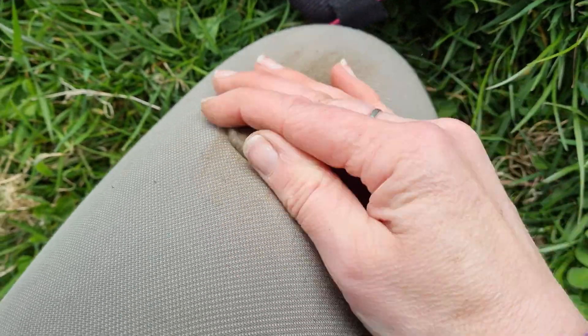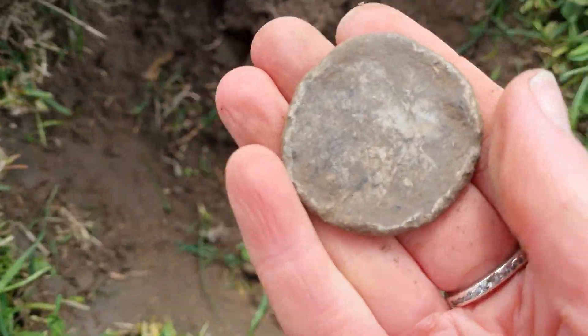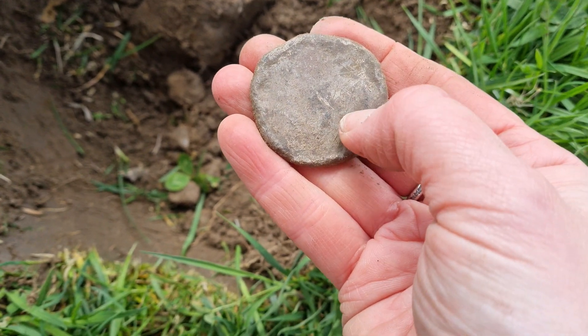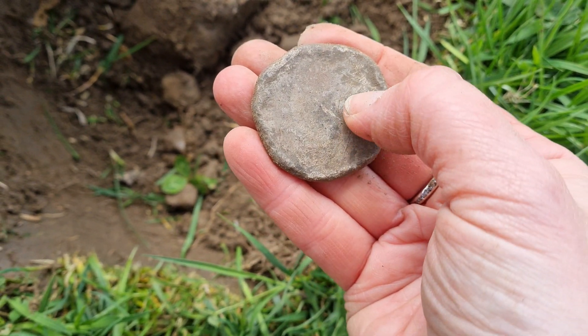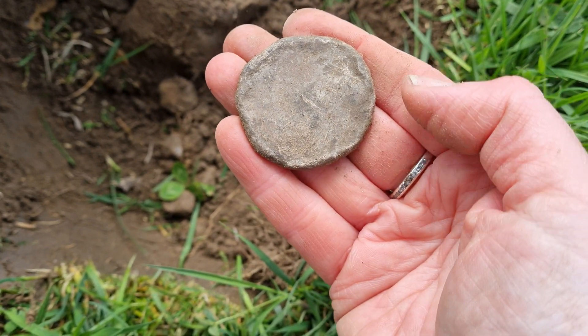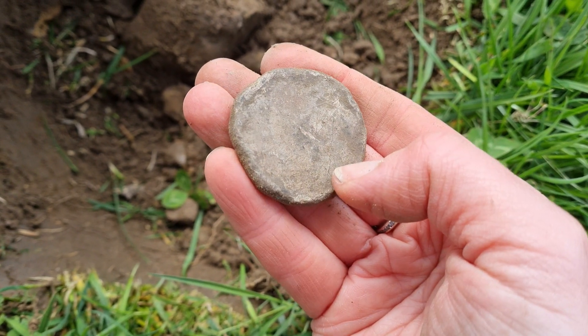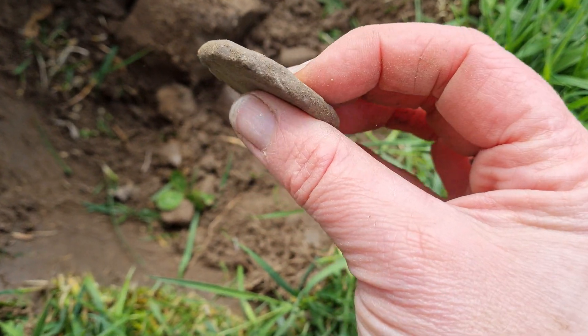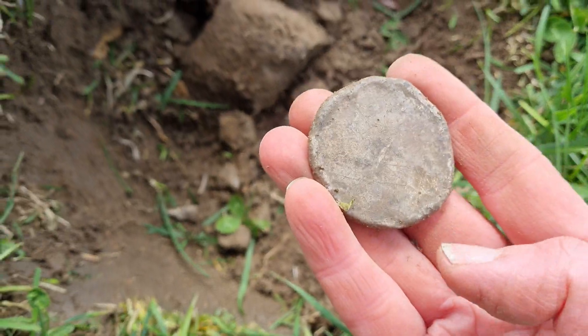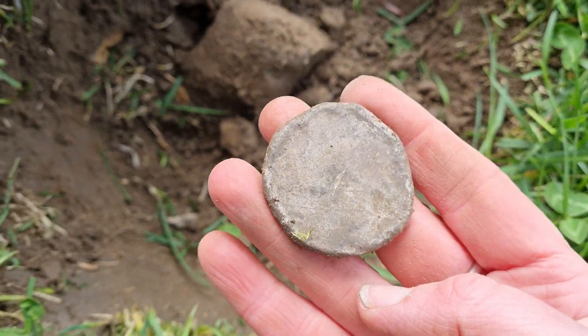Playing piece maybe? Not sure. Massive. Thought I could see some outlines there, some scratches going on maybe. Have to clean that up and have a look. But there we go — look at that, huge.